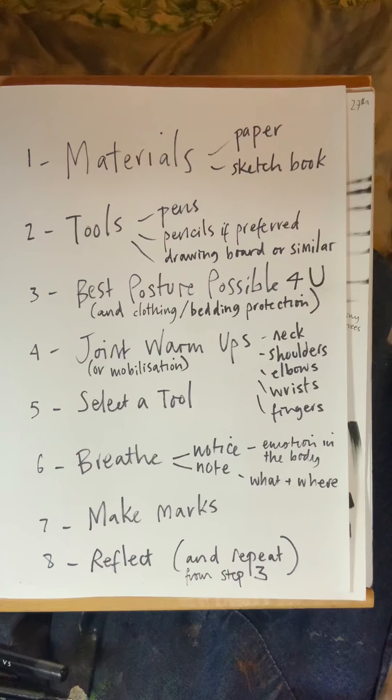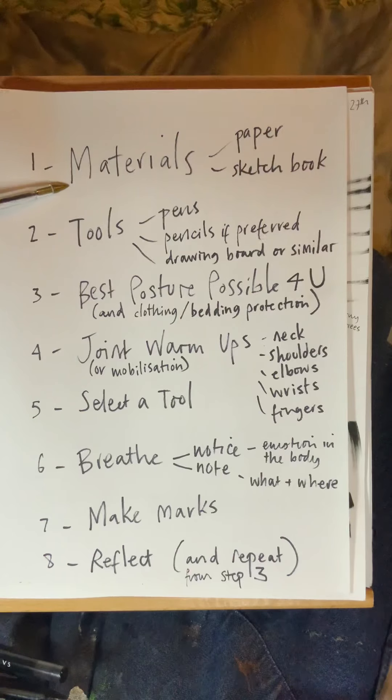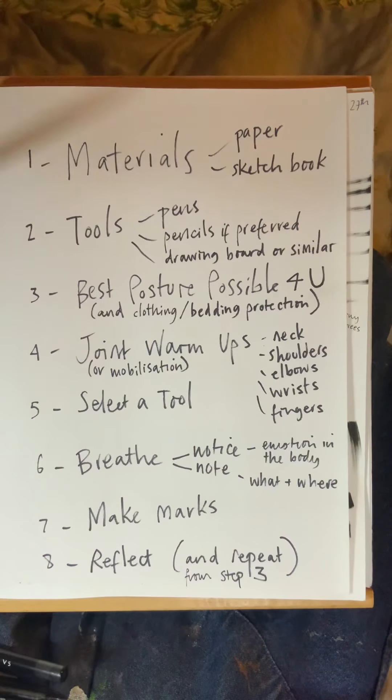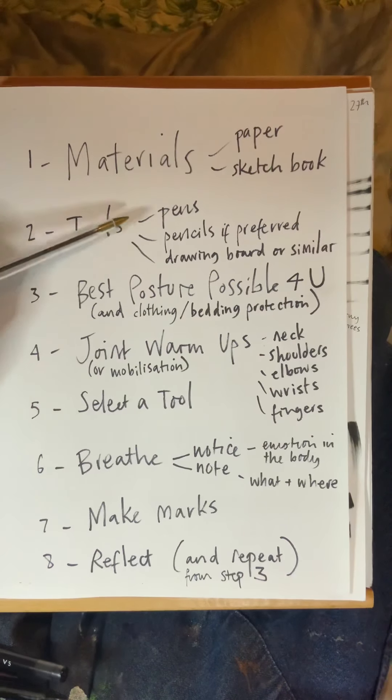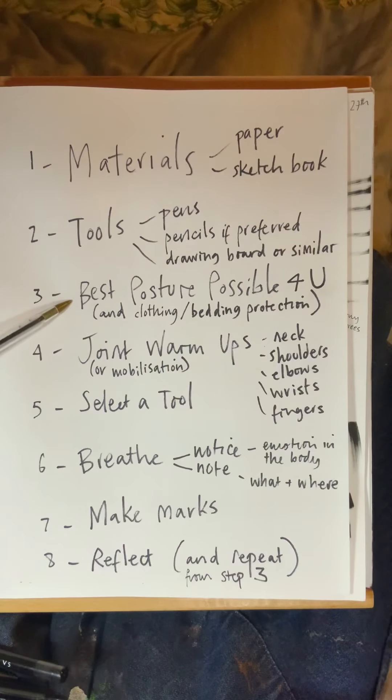Hello, welcome to mark making part two. Here's your checklist: have you got your materials, your paper, and your sketchbook? Have you got your tools? I'm going to be drawing with pens. If you haven't got them, just press pause and go and get them. Are you sitting in the best posture possible, or lying or standing — any position that's comfortable for you? And is your clothing or bedding protected?